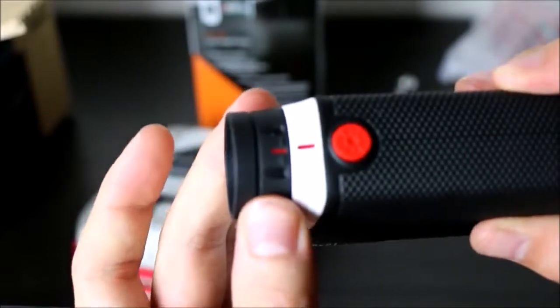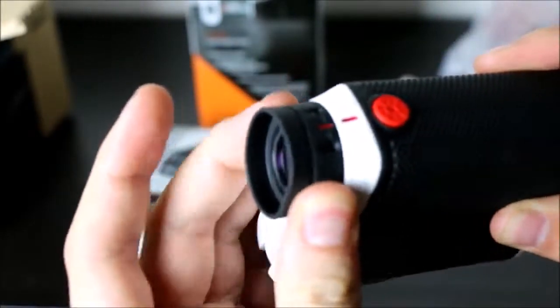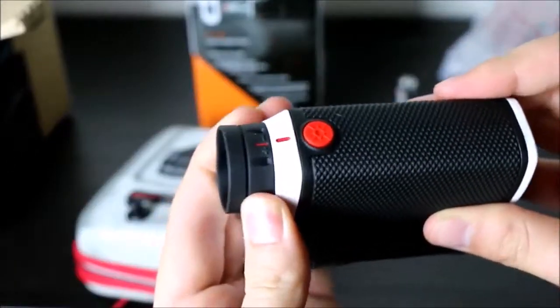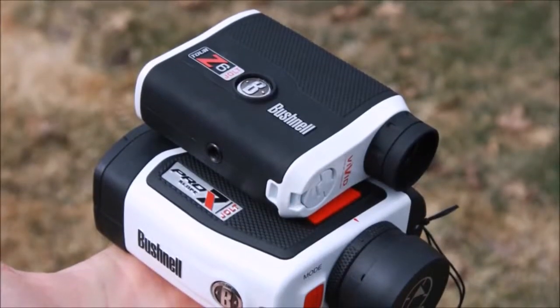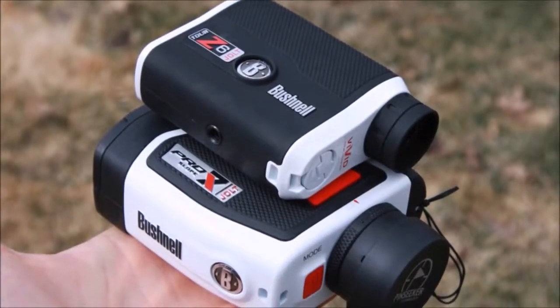There is a swiveling plastic clip on the carry pouch that swings to the back while providing faster access during play. The pouch fastens with both a zipper and a magnetic lock, which is very nice.